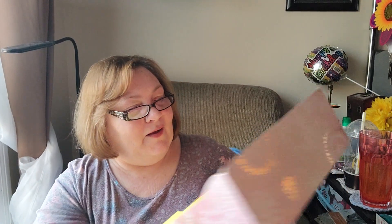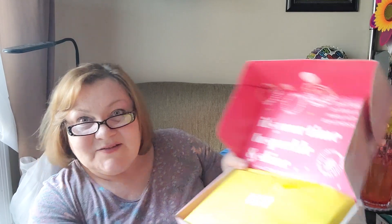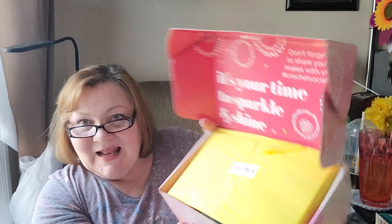Don't you love that little poppy noise? It says 'it's your time to sparkle and shine.' How nice. That is gorgeous — look at the inside. Look at that pretty yellow, so nice and bright.